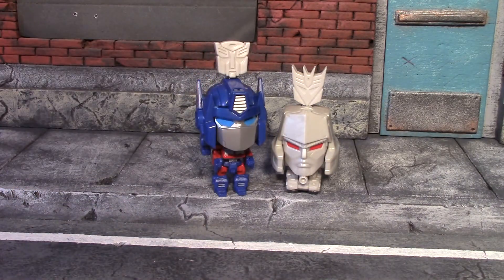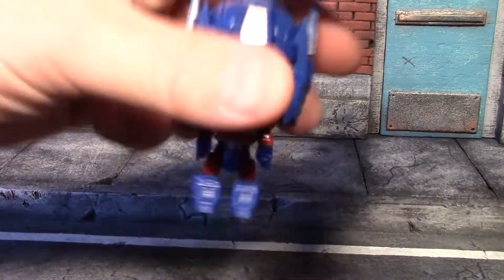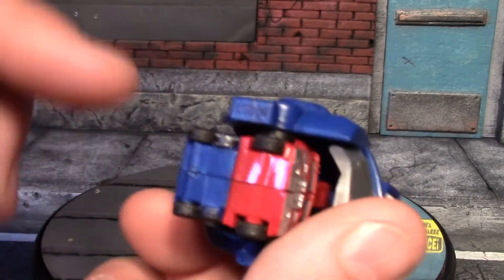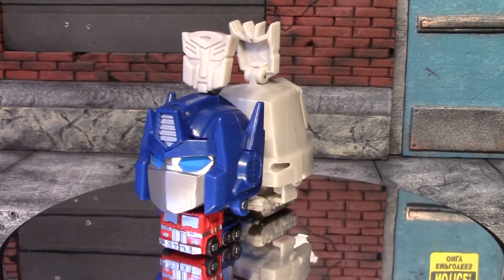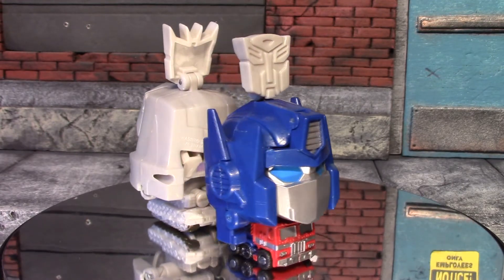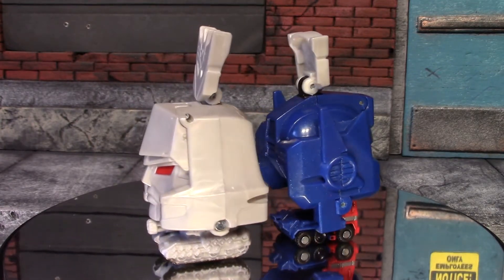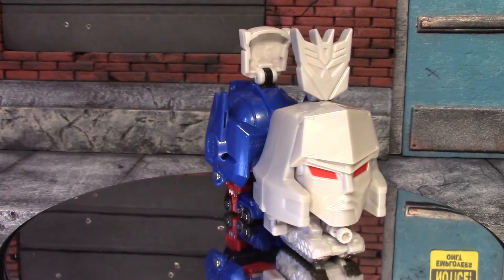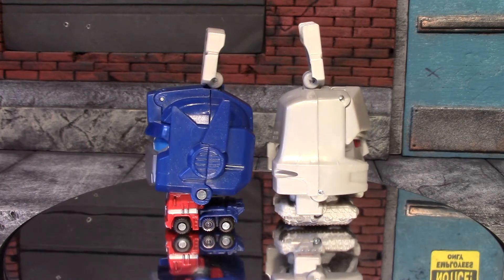He actually did stand! Let's see if we can get Megatron to stand next to him — no, that's not going to work out. Let's get them both back in vehicle mode. I just noticed they all have actual rolling wheels on the bottom. These are very odd little Transformers but they're pretty neat, especially for $2.50. If you can find them for $2.50 or under, definitely pick a couple up — do not give eight dollars for them. That's all I have for this video, hope you guys enjoyed it, see you next time!